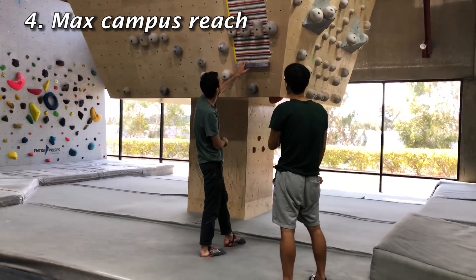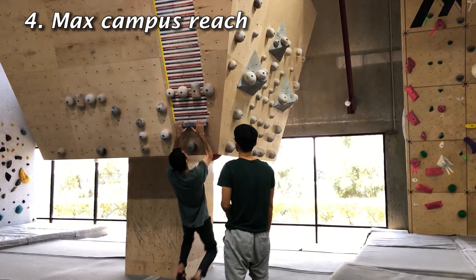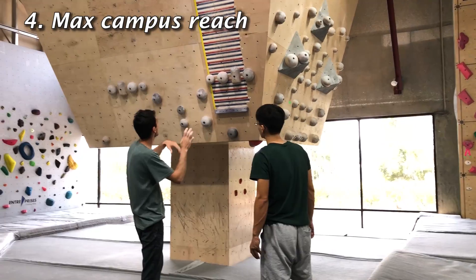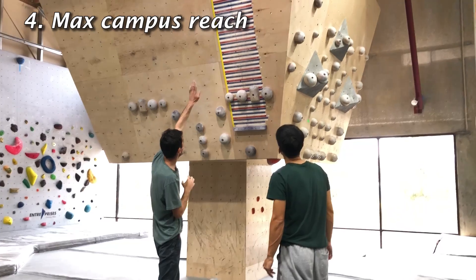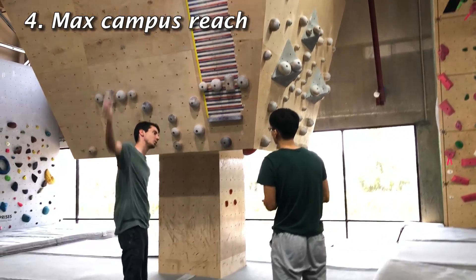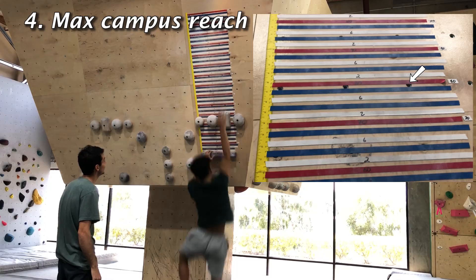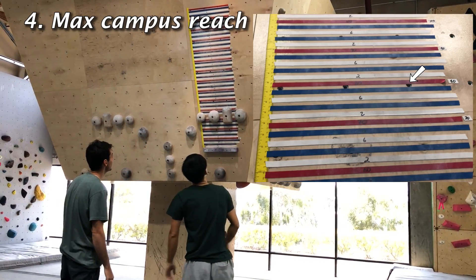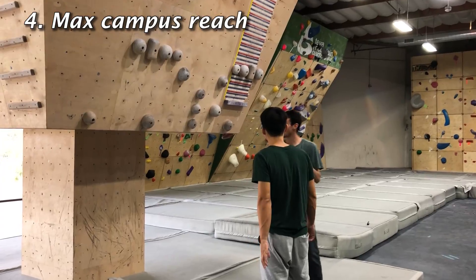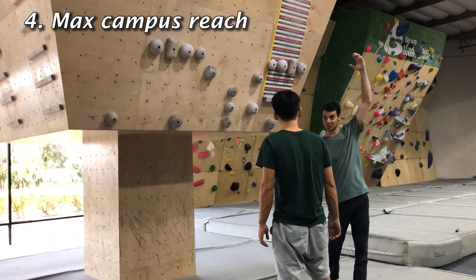This one right here is for power. You're going to hang and go as far as you can. You can have someone see exactly where you get to, and then try each time to get a little bit higher. With this one, you're going to do one side with the right and then one side with the left. You got to the red 80. You got to the blue one right below 80 — that's pretty even. It's important to have that campus strength of just being able to go as far as you can and push something down really far.